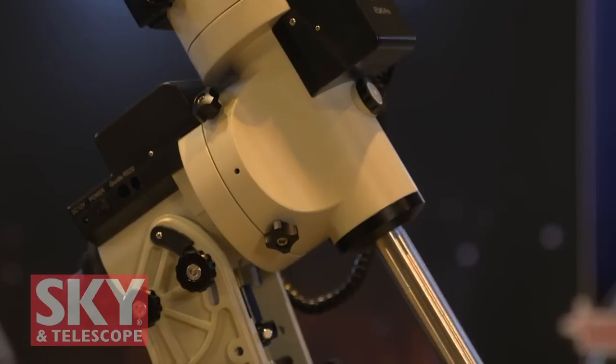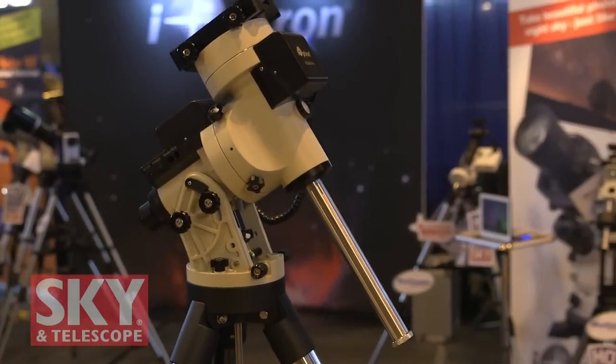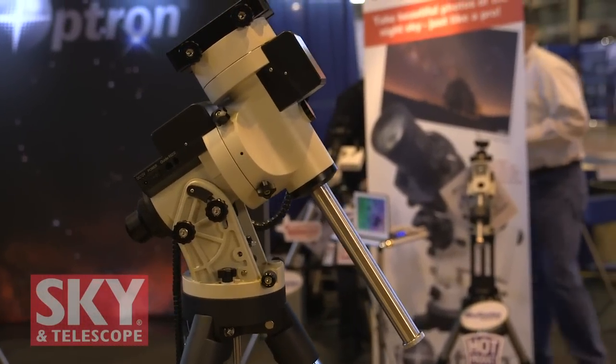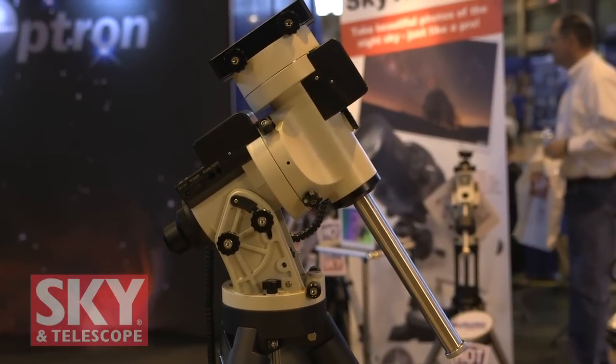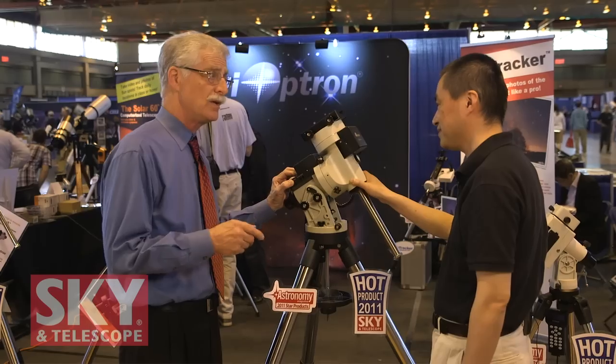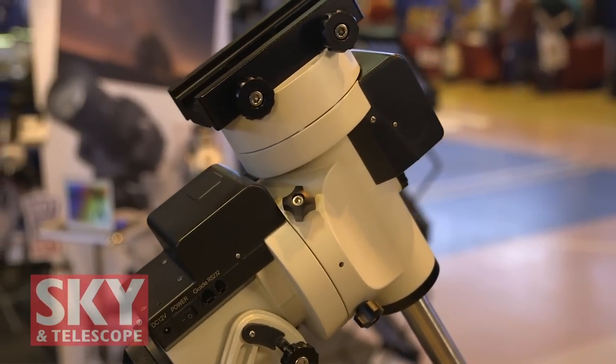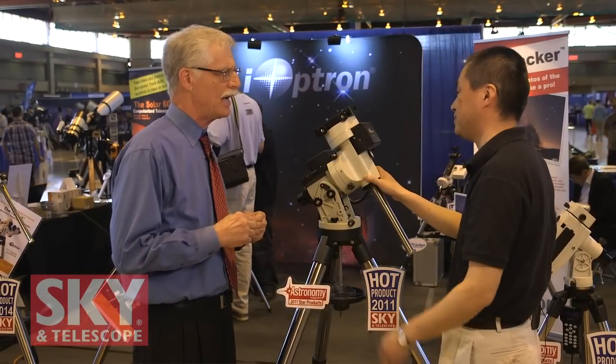This is the IQ45 Pro — that's actually the new version of the IQ45. We reviewed the original mount in 2011 in Sky and Telescope. So what does the Pro version have? The main improvement is we did almost everything inside — we enlarged the ring gear, enlarged the wall, and we did all the electronics modifications. We are now using stepper motors based on our success with the CM60 system. So you've got new technology that allows driving stepper motors with much lower power consumption, running the system longer during the evening. Much longer battery life.